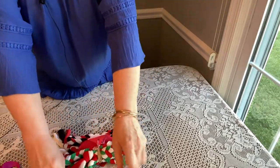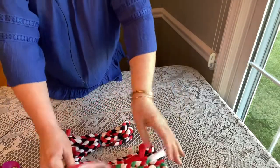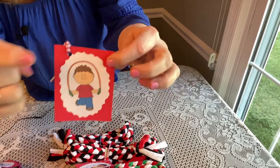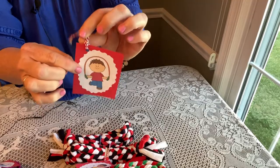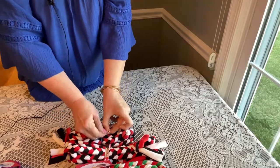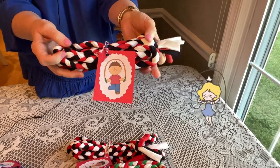I like to put a tag on mine. For countries where they may not be sure what this is for, go online to free clip art and type in 'girl jumping rope' or 'boy jumping rope' — you'll get cute little pictures. Use fancy scissors to cut around the picture, put it on cardstock, attach a piece of twine, and tie it to the rope. And you're done — you've made your t-shirt jump rope for your Operation Christmas Child shoebox! These turn out really nice, it doesn't have to be perfect, and it's a very resourceful project.